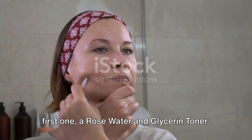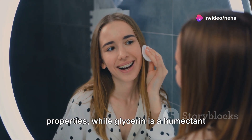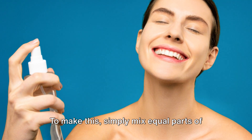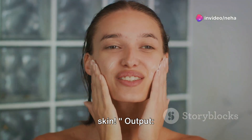Let's begin with the first one, a rose water and glycerin toner. Rose water is known for its soothing properties, while glycerin is a humectant that attracts moisture. To make this, simply mix equal parts of rose water and glycerin. Apply this concoction to your face using a cotton pad and say hello to hydrated skin.